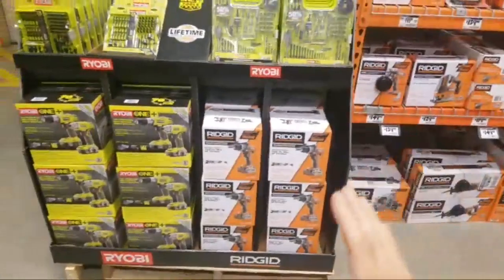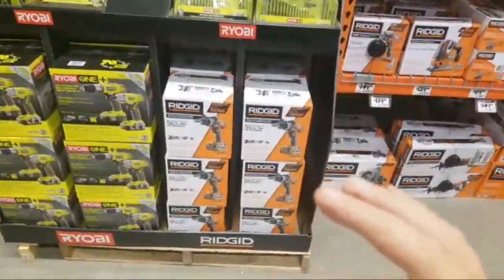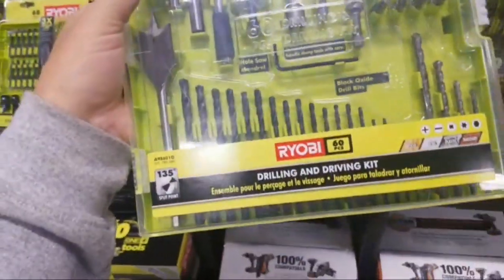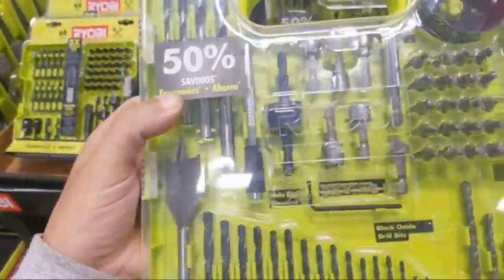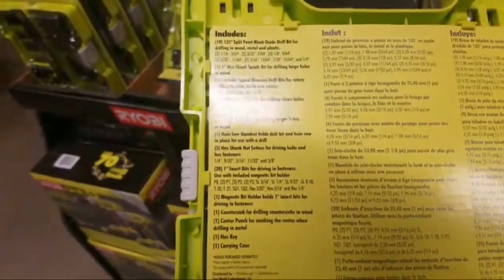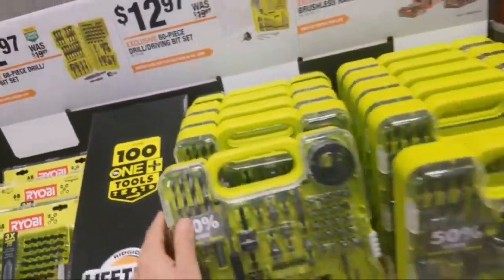We got some Tough System stuff. Look at this for $12.97 — a 60-piece drill and driving kit. It's good for wood, metal, plastic, masonry. Got some nice drill bits and nut drivers, spade bit, black oxide, hex shank, masonry bit, spread point, center punch. For $12 — $19 ain't bad. I've never seen that before.